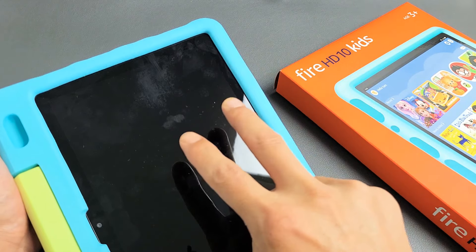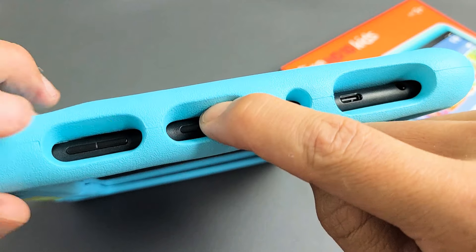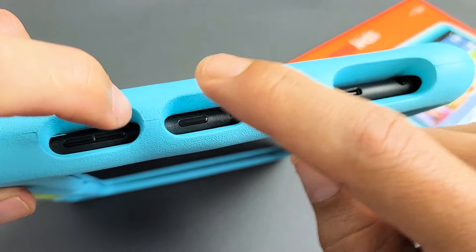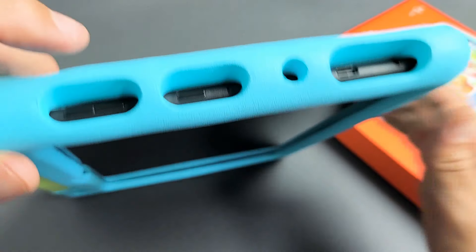Now the next thing we want to do is press and hold two buttons at the same time — it's going to be the power button and volume up. Press and hold both buttons and don't let go until the Amazon logo appears, then let go of both buttons.